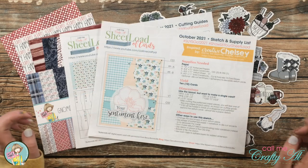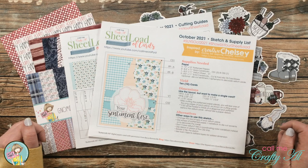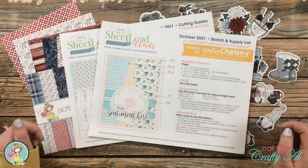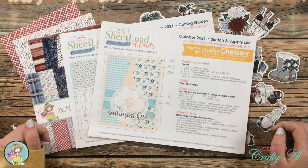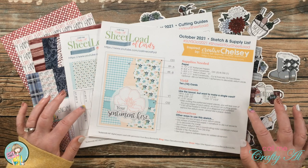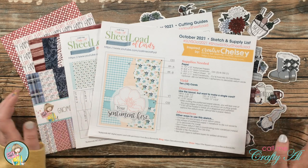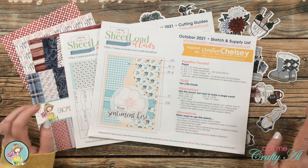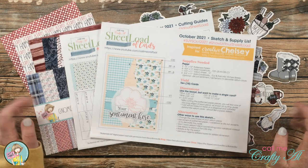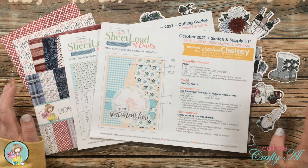Like I mentioned in the intro, we're going to be using the October 2021 Sheet Load of Cards for some alternatives today. If you haven't yet downloaded the free printable and you're a subscriber to my channel, make sure to check out the description box below for a link to the debut video where I share a look at the first set I made and tell you how to download the printable for free. I also have a process video linked below.